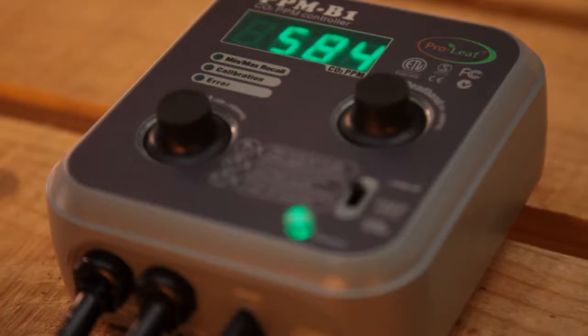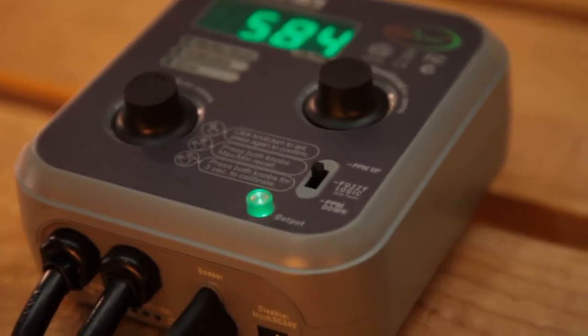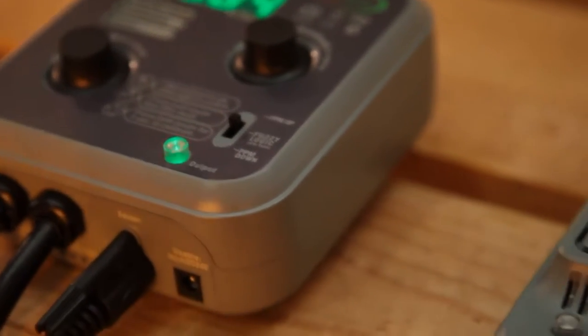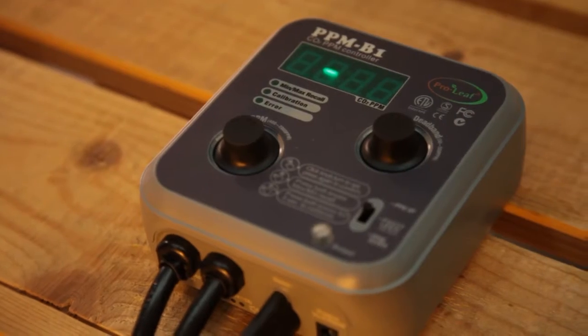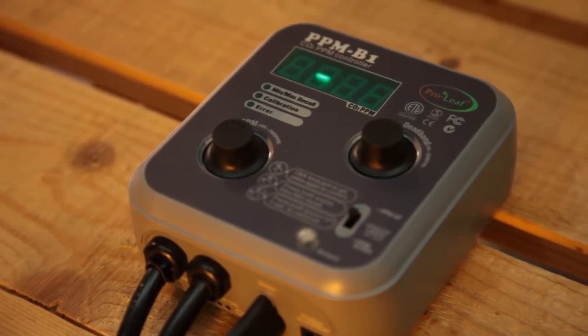You'll notice that the power cable comes with a 2-pin plug, and it also comes with a 2-pin socket for powering your CO2 equipment. We recommend using a 2-pin to 3-pin adapter to power the unit, and there are two main options when it comes to the CO2 itself.